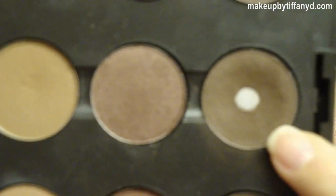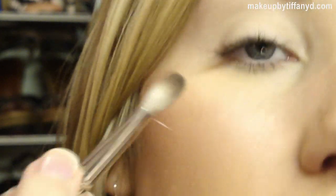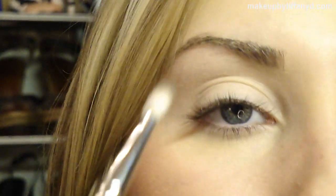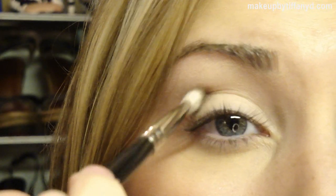I'm going to take a crease brush that's a little pointed, a little tapered at the end — this is a MAC 217, perfect for that. I'm taking the MAC eyeshadow in 'Mystery,' which is kind of like a cooler, gray-brown. I'm just dipping the very tip of the brush and I'm going to start right in my crease — touch it right there and kind of fill it in.